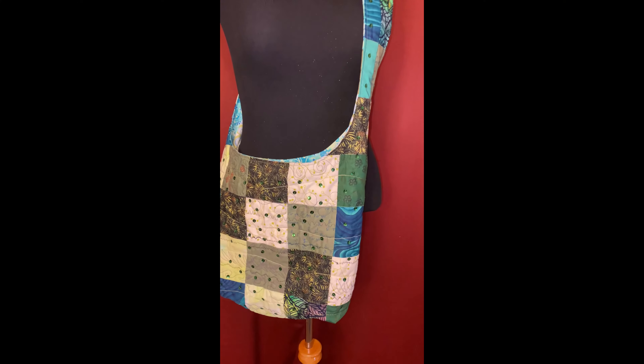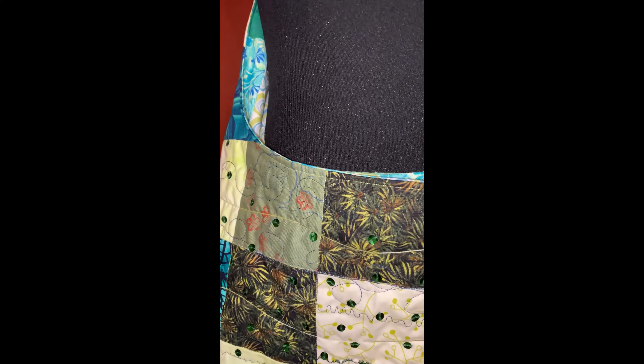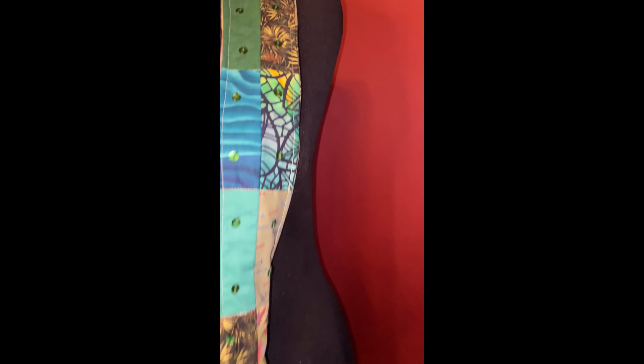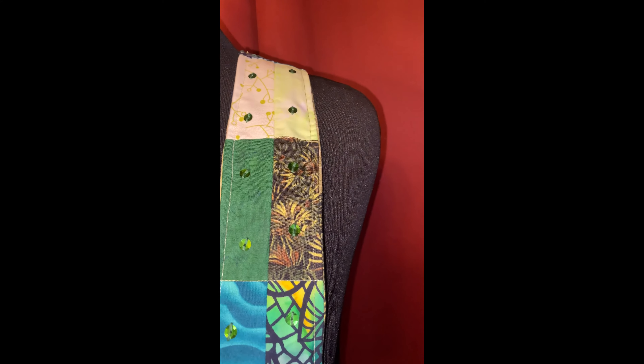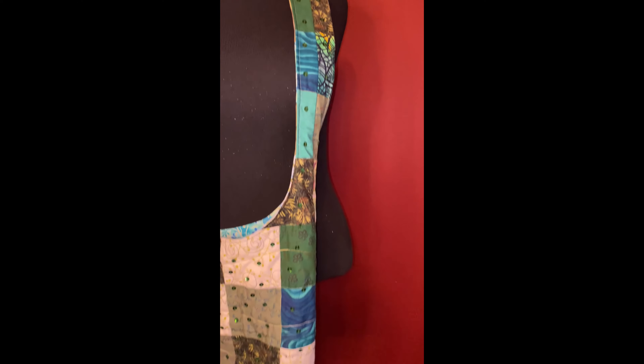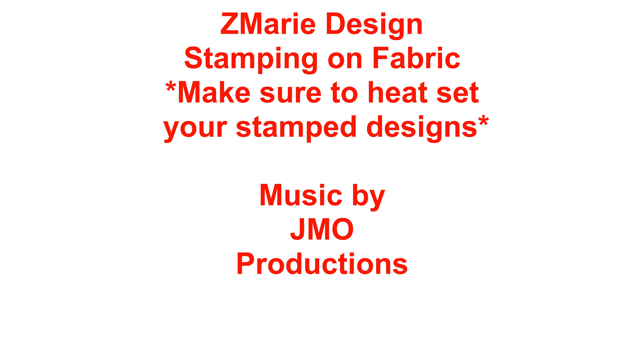Here's the finished project. I added some decorative stitching along with some sequins. You can see one of the stamped fabrics there, and another stamped fabric there on the handle. I hope you like this project and give it a try. I'll see you in the next video. Bye.